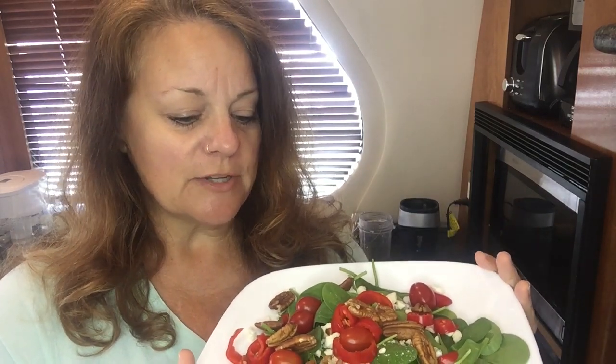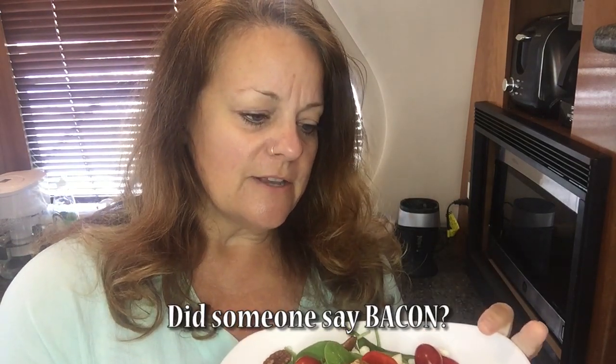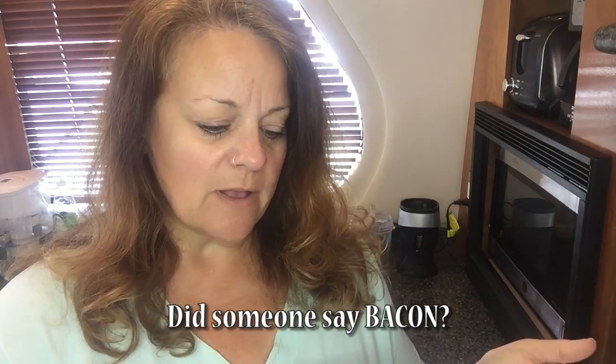Now that we've made the dressing, I want to share my favorite salad to pair with it — a bed of fresh baby spinach with strawberry slices, cherry tomatoes, pecans, blue cheese or gorgonzola crumbles, and sliced onion. I also love it with grilled chicken or fish. I hope you give it a try — let me know how you like it. Thanks for watching, and I hope to see you next time on Heidi Creates.